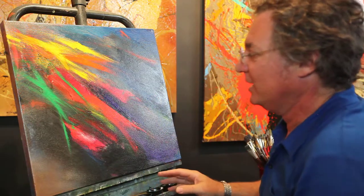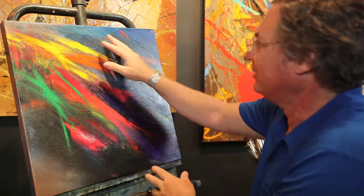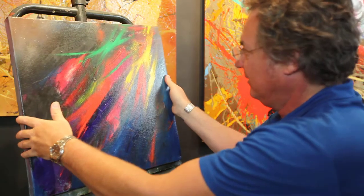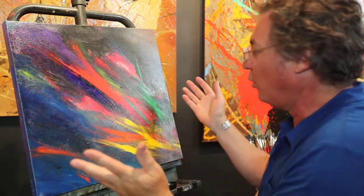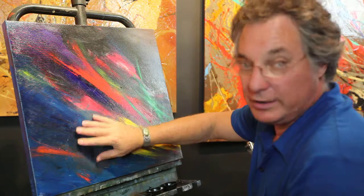The blues are so rich. I put these earth tones in here so that it'll match anything you have. It's a square painting, and I'm going to sign the back so that you can turn it any which way you want, and it'll always be a new painting.